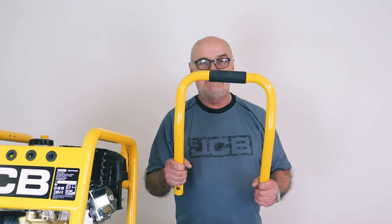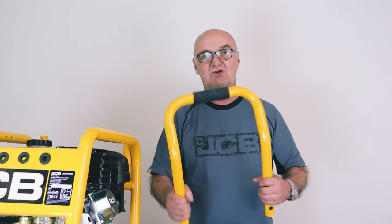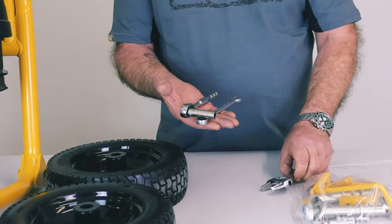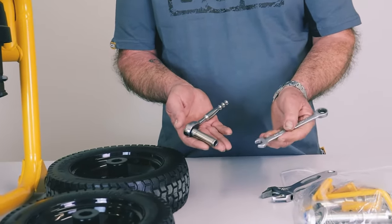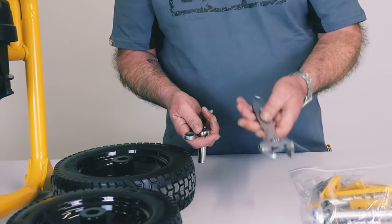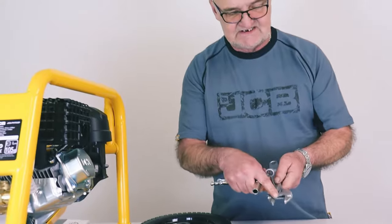We also have the upper handle, which is very simple to fit — we'll show you that. There are a few tools you're going to need for assembly: a 10mm socket, a 10mm spanner — two spanners would do fine — and I also have an adjustable spanner which opens up to around 25mm. We'll use this for the wheel nuts. Most people would have an adjustable spanner that opens big enough, which is why I'm demonstrating with this.